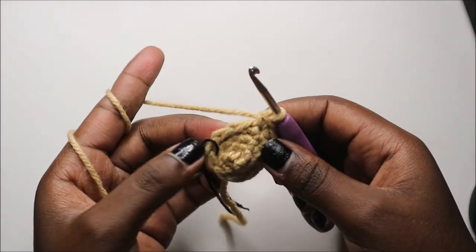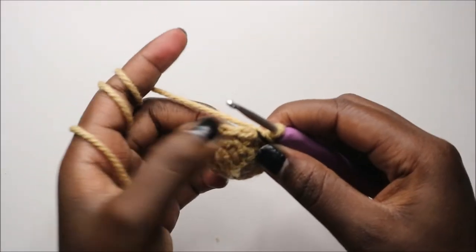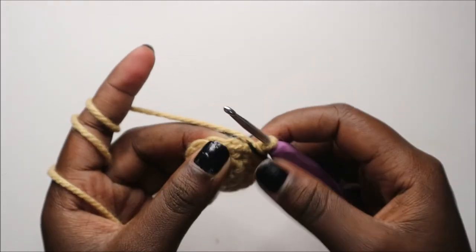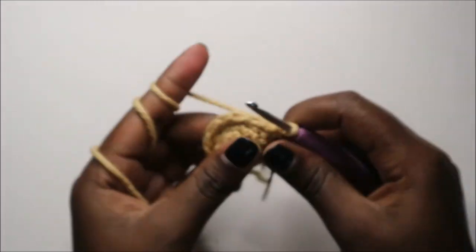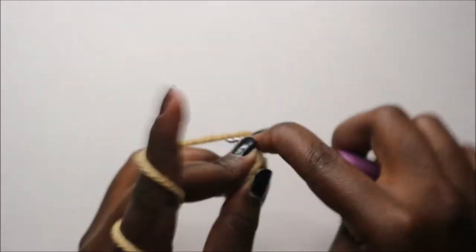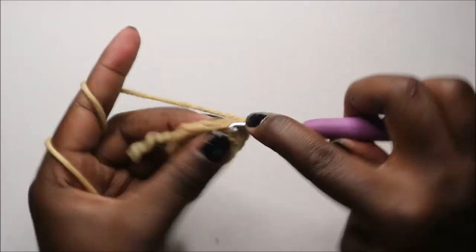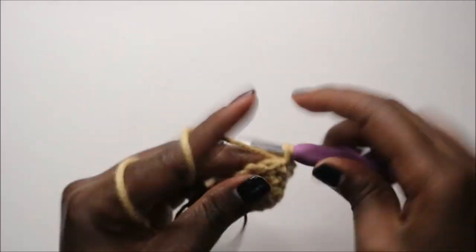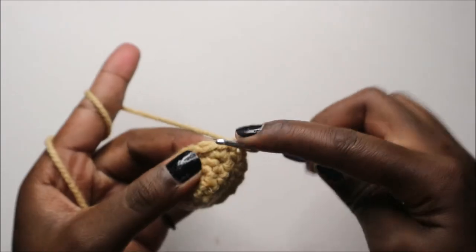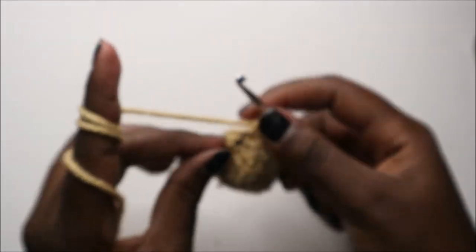Now in our fifth row we are going to do three single crochet then increase, and repeat all the way around for a total of 15 stitches. So we'll do single crochet 1, 2, 3 and increase, then repeat — three single crochets and increase — and repeat that one more time.